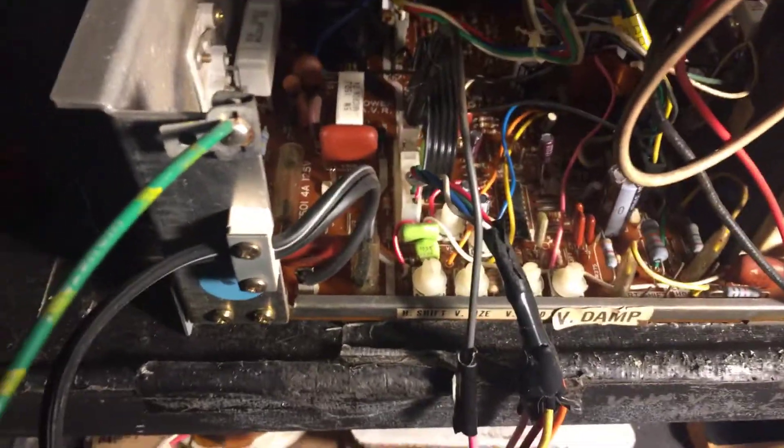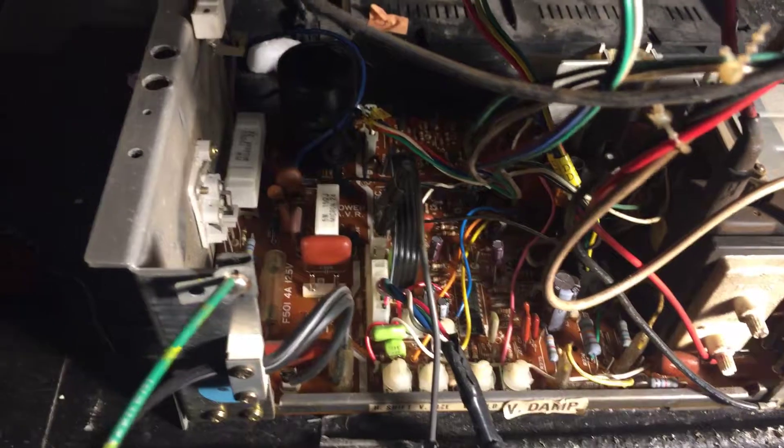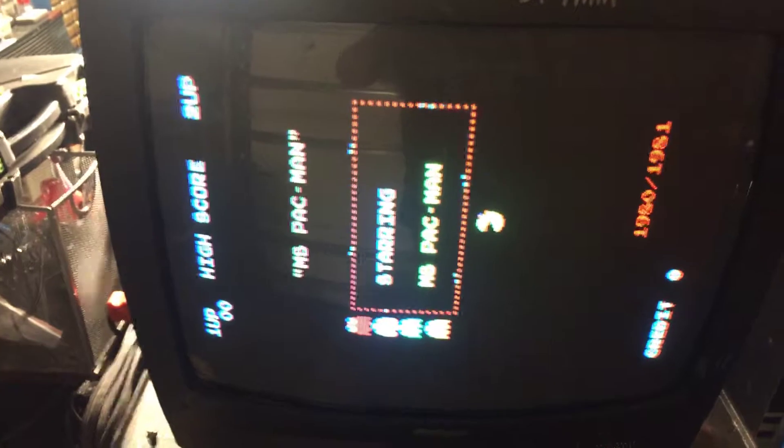All good caps, all good nichicon-type caps. Power's good — 130 volts on the B+. No other issues seen, so I'll box it up and send it on back. See ya.